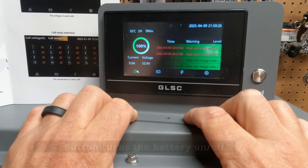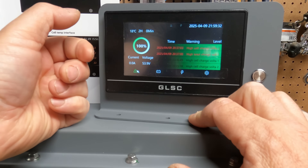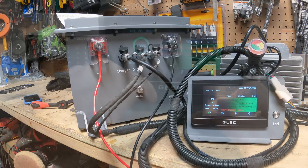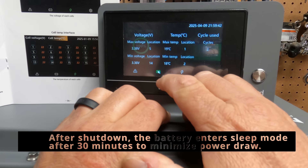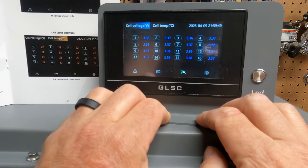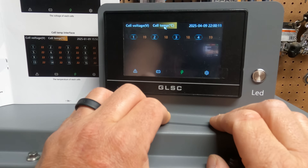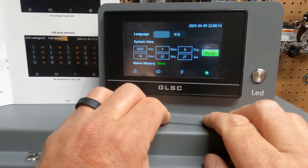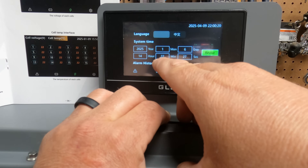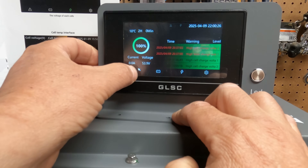Here's a close-up of the screen. This is the warning page — it shows you all the warnings, the current, the voltage, the state of charge. I've just charged it up, so of course it's 100% in green. If it were charging, you'd see the amount of current coming in. It also shows the temperature. It is a touchscreen, so let's click through. There's more information — the manual explains every one of these screens in detail. Here is the cell voltage for all 16 cells, and four cell temperature sensors.